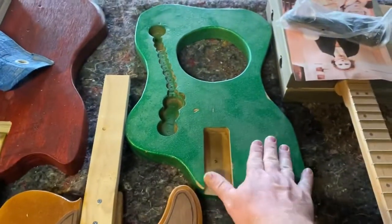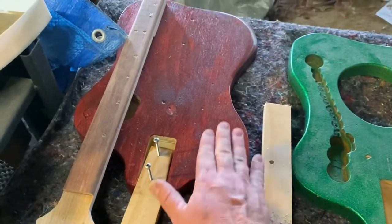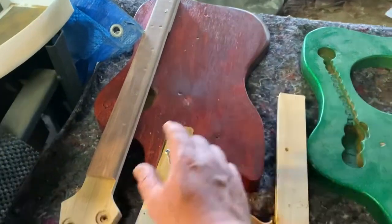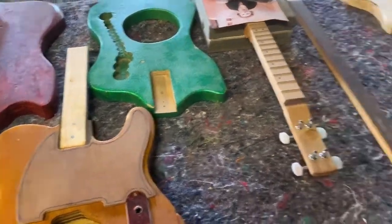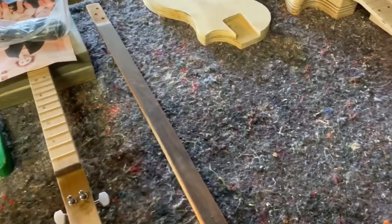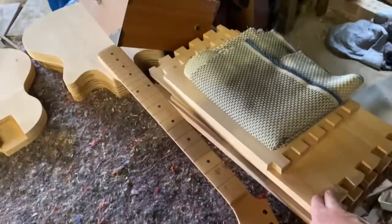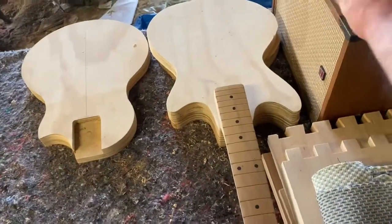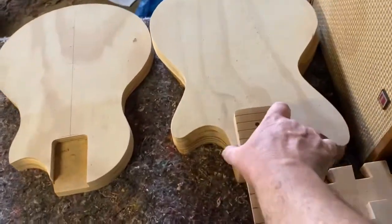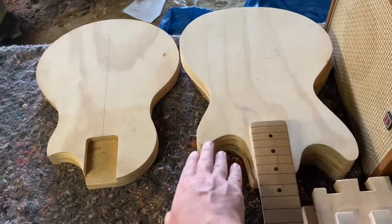We've got some guitars on the counter at the moment: one of our Tele builds going into the store fairly soon, a sparkle green Hound Dog dog-bowl resonator guitar, a special order for a customer — a non-dog-bowl three-string fretless approaching final assembly, a ukulele hopefully finishing in the next week or so, and one of our B-Box amps — a little speaker amplifier I'm putting together. Also one of our Noisy electric guitars in beginning stages.